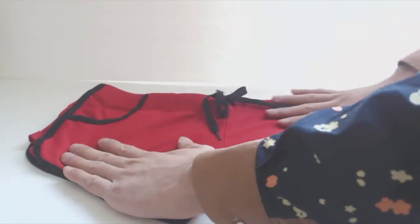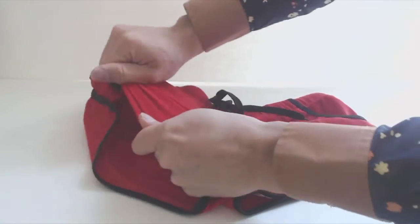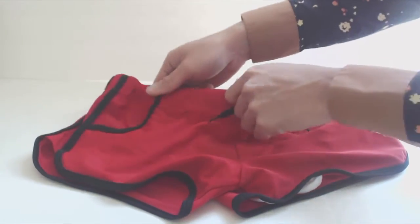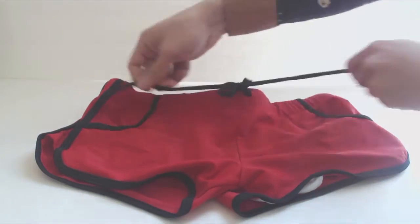The material is a stretchy spandex nylon blend that has a soft, smooth feel. The waistband is one inch wide and it stretches quite a bit. On the front is a shoelace drawstring,